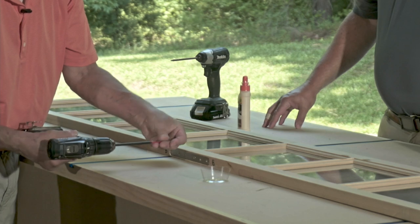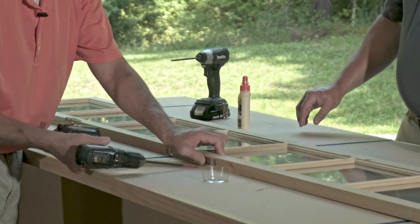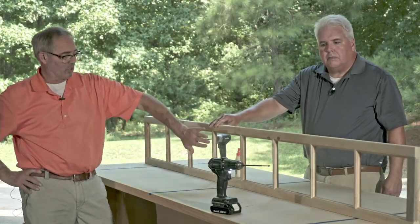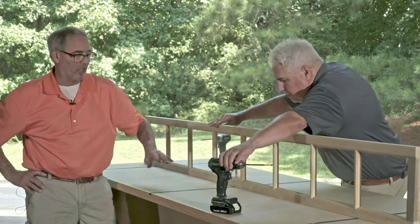Six screws total, three on each side. Screws pull it together. Once it's assembled, I would suggest letting it sit for maybe a half an hour to an hour. Then you can just sand the excess glue off and level up anything that isn't perfectly aligned, but that should only take a minute. And then basically it's ready to go. That glue actually chemically bonds the two pieces together — this is going to be just as strong as if it was built as one piece after that glue dries.